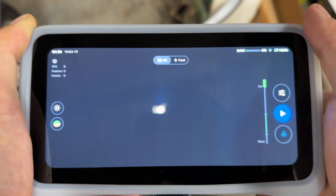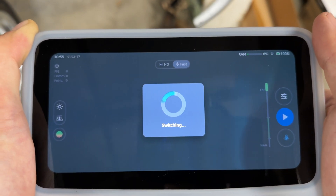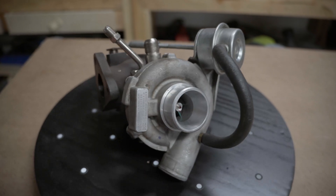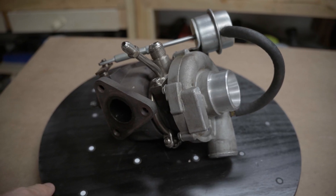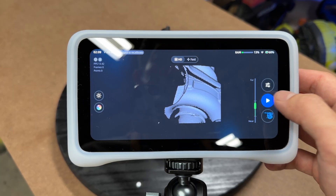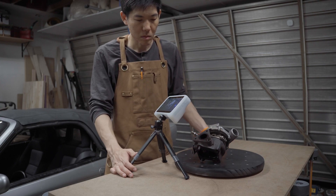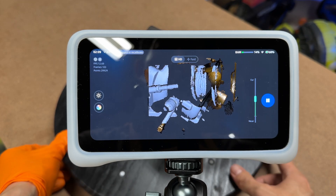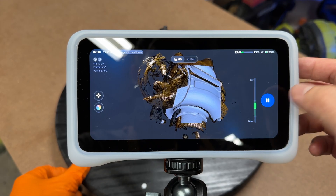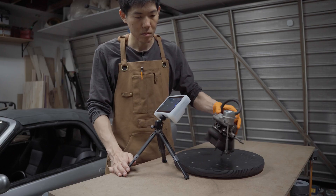There are two scanning modes. HD is for high detail and relatively small objects, while fast mode is for bigger objects. For HD mode, we'll scan this little turbocharger from my Honda Beat. The HD mode uses infrared MEMS technology and captures at 15 frames per second. The Vega quickly captures the geometry and texture without any issues. I can even pause the scan, rotate the turbo, and once the Vega finds a feature it can align to, it continues scanning.